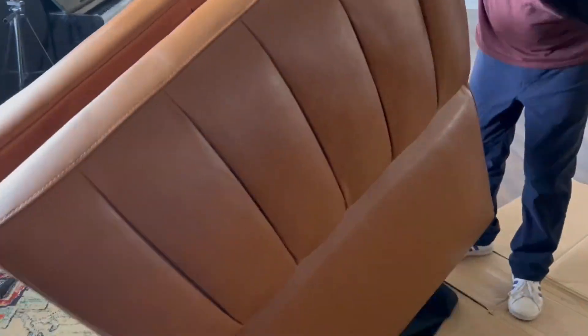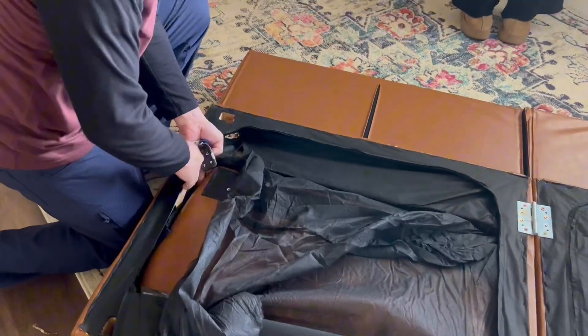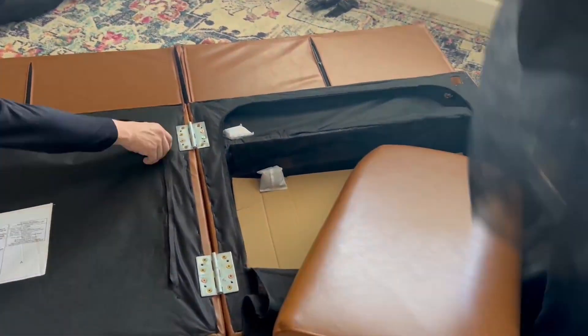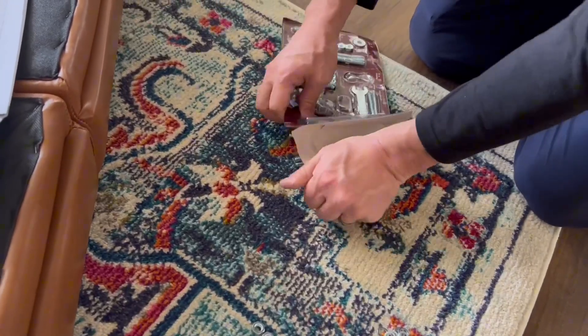Hi guys, it's Cassie. Come build this beautiful brown camo-colored couch that I found on Amazon. Why I picked it is it's actually a couch and a futon. The cushions are actually stored in the base of the couch, which is super nice and convenient — and the box size that was shipped to us was very manageable.